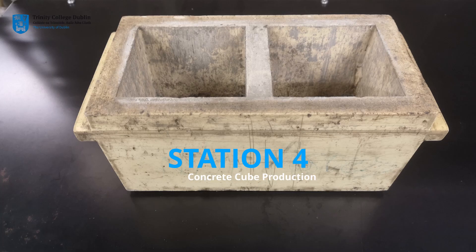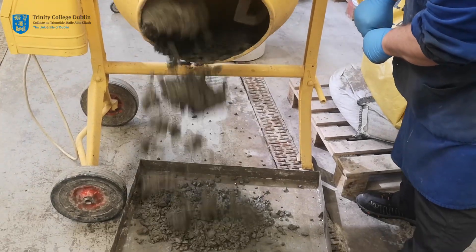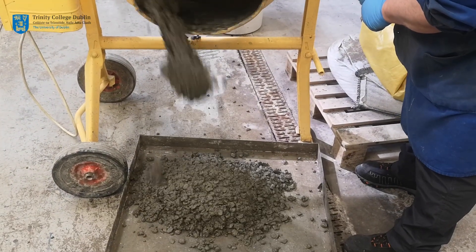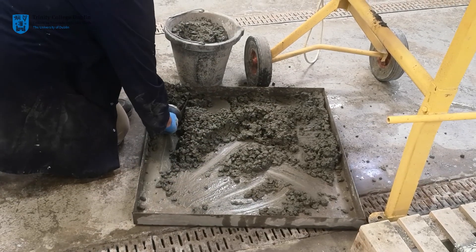Station 4: concrete cube production. Each and every time concrete is produced, representative samples from the batch are taken as a quality control measure to determine the compressive strength in the future. Compressive strength is one of the most important characteristic properties of concrete — it dictates the load bearing capacity of a structure and has influence on bond strength and durability.